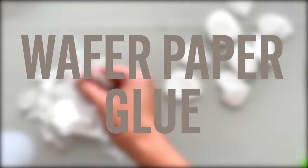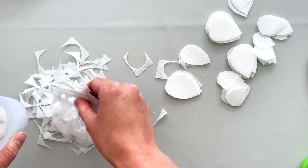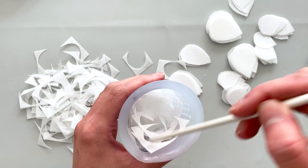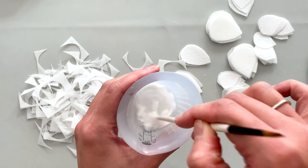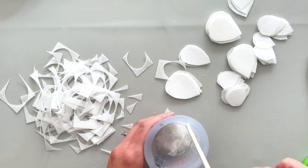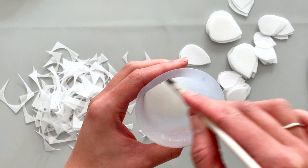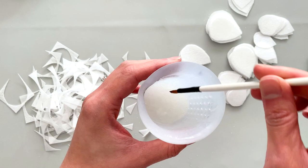Now we'll make some wafer paper glue, which is super simple but a really important thing to have for this tutorial so you can stick the petals securely to the wire. I've added a couple of tablespoons of water to a microwave-safe silicone cup, and I'm stirring in wafer paper until it looks like adding any more wouldn't saturate properly. Once all the paper is saturated, throw it in the microwave for 20 seconds, then in 10-second increments until it's goopy and bubbling. It will thicken as it cools — the consistency should just coat the brush with a thin film.